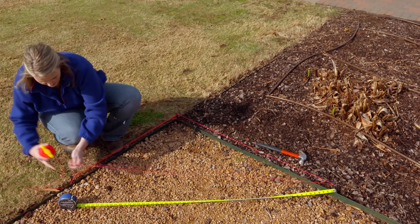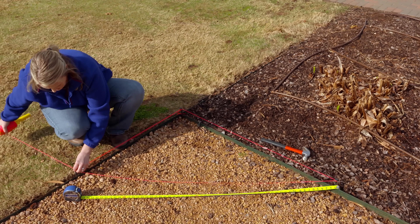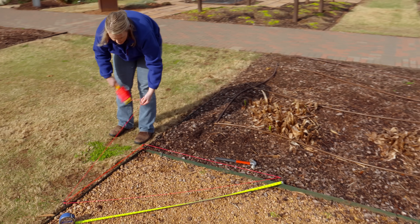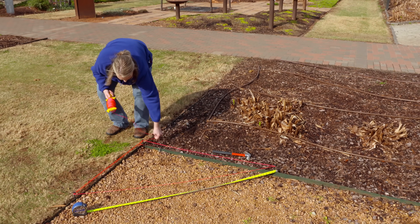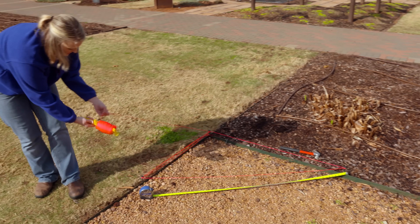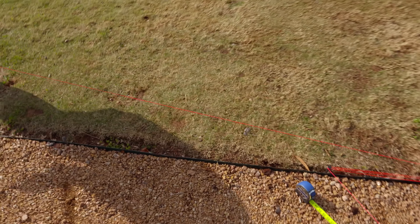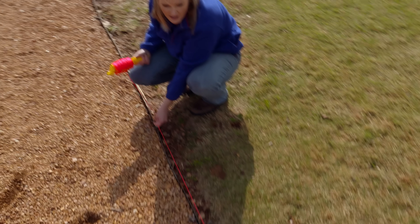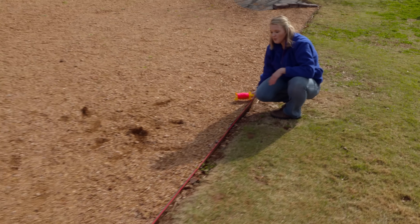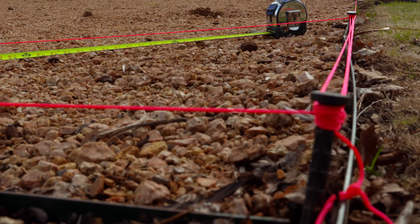We'll go ahead and make our right triangle just like this. Knowing that this is a right triangle, what we can do then is take our string and run it along those two pins — you just want to touch them. We can run this as long as we want and we know that we're drawing a straight line and that we have a right corner.